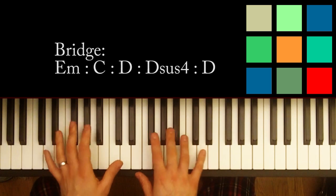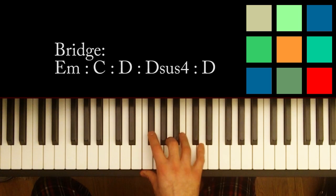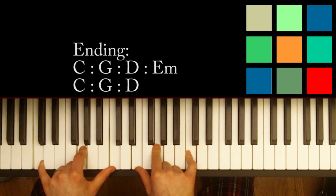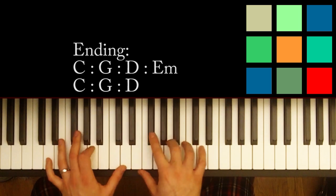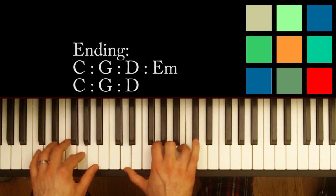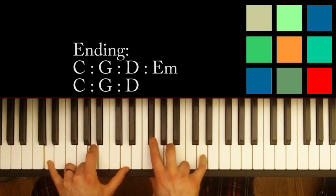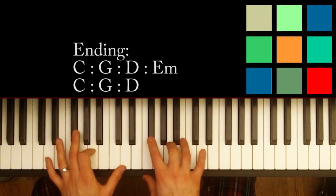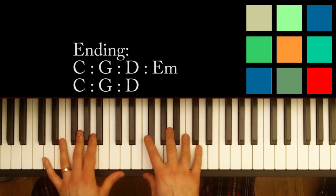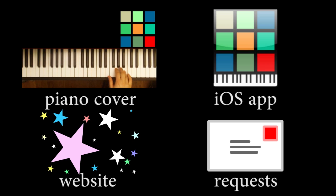I'm going fast because a lot of these blocks are recycled — if you take your time to learn the blocks in the beginning, this stuff will be really easy. The very end is just C into a G into the D and into the E minor, and then you repeat: C, G, D. What makes this different from the other chorus section is that you don't do the D sus 4 — you just keep it flat and end on the D, and you only play it once through. The reason is the singer is going to sing the last half of the verse solo for effect. So believe it or not, you know the whole song! That's the tutorial — don't forget to like, comment, and subscribe.